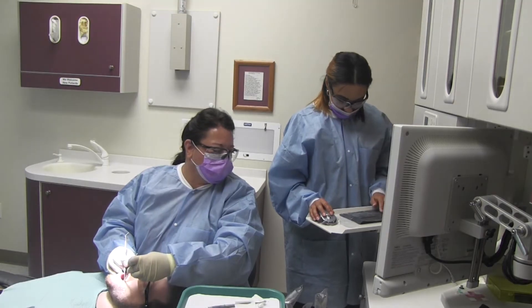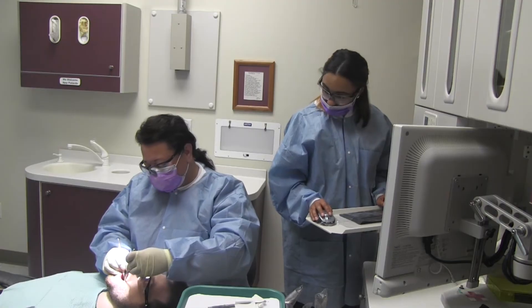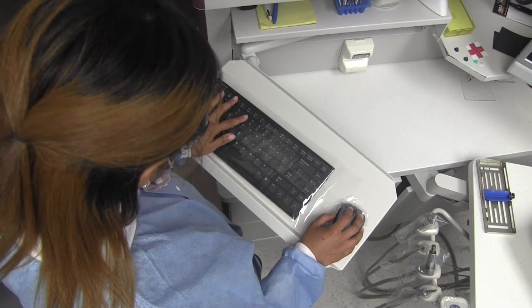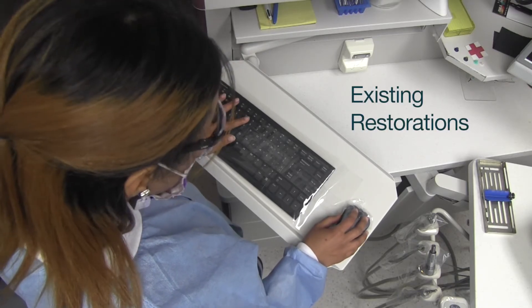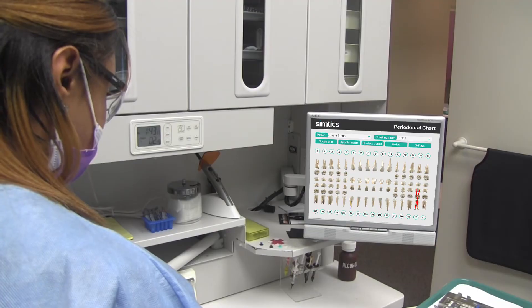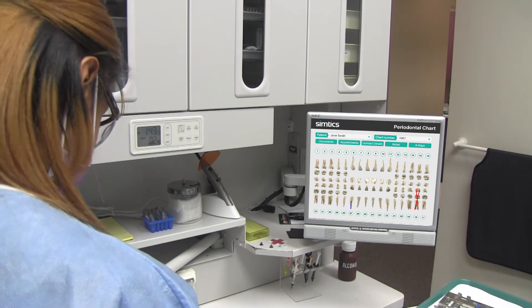During the patient exam, the dentist will call out the tooth number and surface and the restoration or treatment that needs to be recorded. Charting for a new patient involves noting any existing restorations or treatment and noting any new dental work that needs to be completed. When charting for an existing patient, note any new work that needs to be completed.